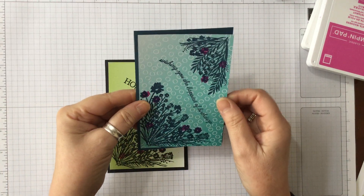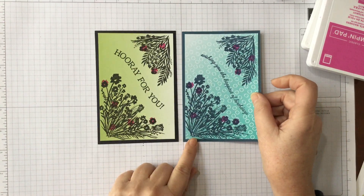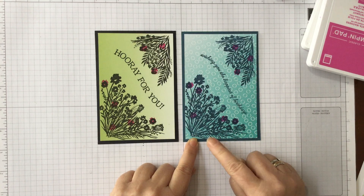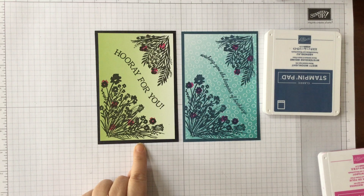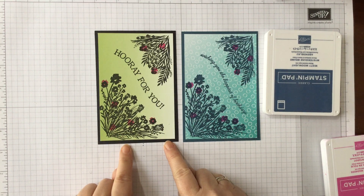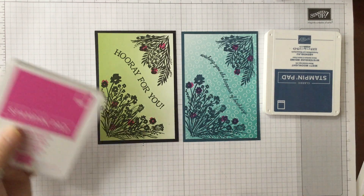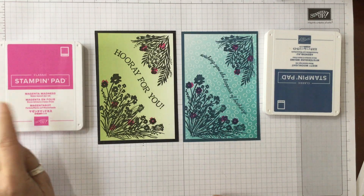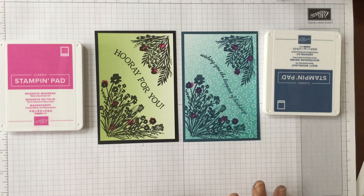Let me take those blocks off - I'm going to clean them in a minute. So we've got this one which is toned in with the blue - that's the Bermuda Bay with Misty Moonlight - and this is the Granny Apple Green toned in with black and just a little accent with the Magenta Madness. I hope you enjoyed that - see you again very soon and as always please stay safe and well and be kind. Bye!